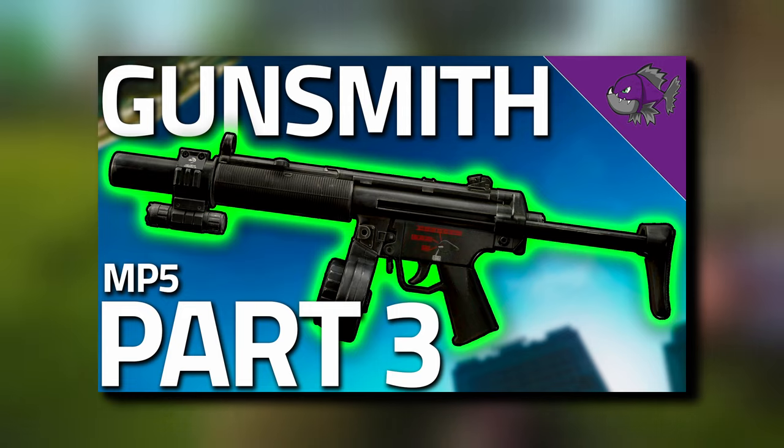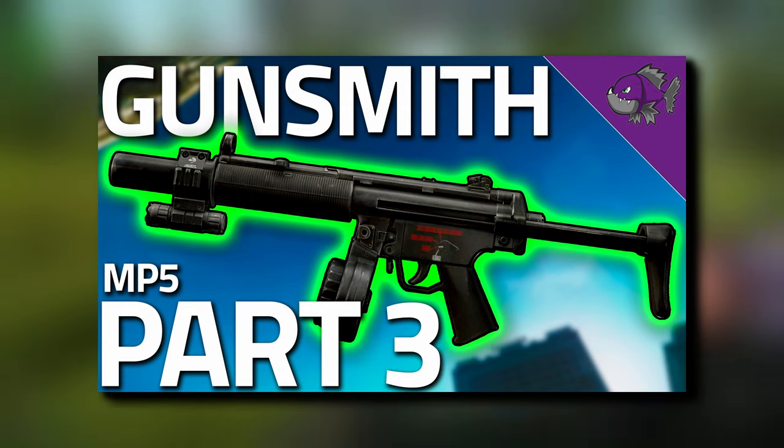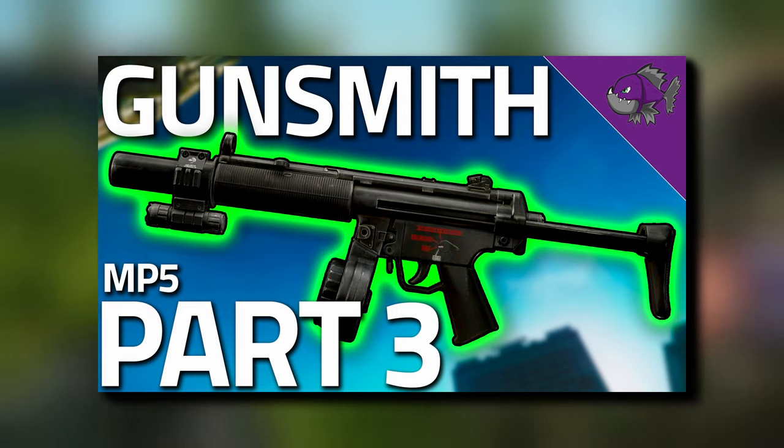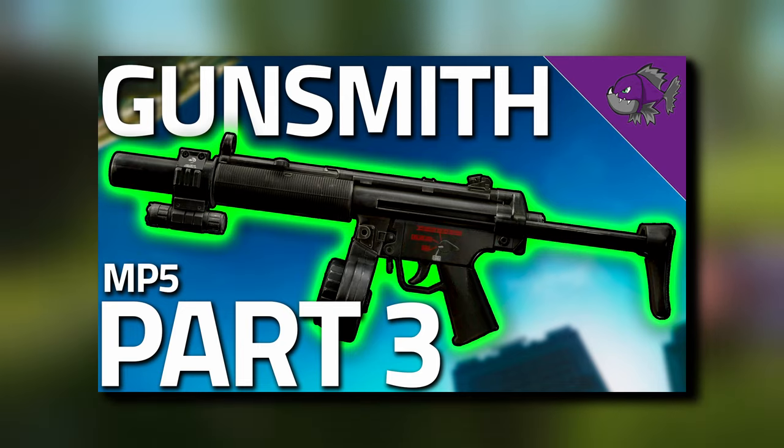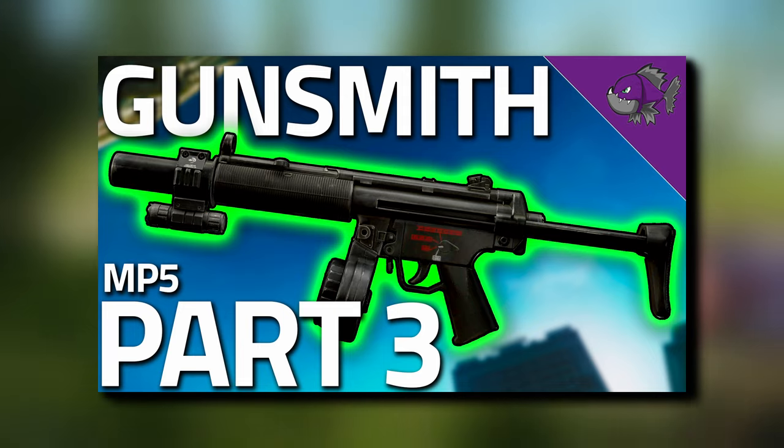Now that we've completed Gunsmith Part 2, if you check the pinned comment in the description or in the comments section, it will link you over to Gunsmith Part 3, where we're going to modify an MP5.